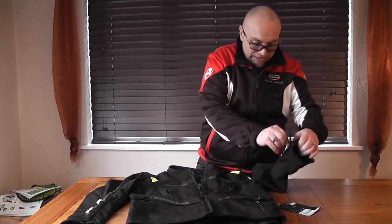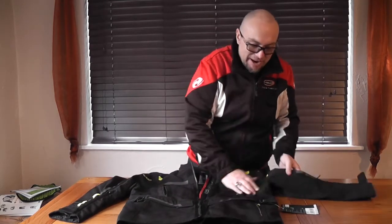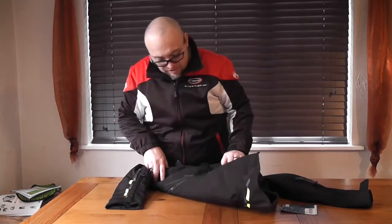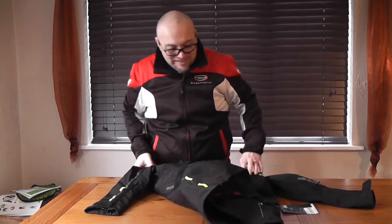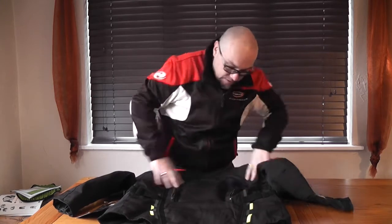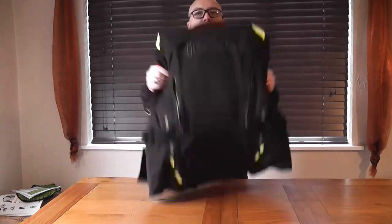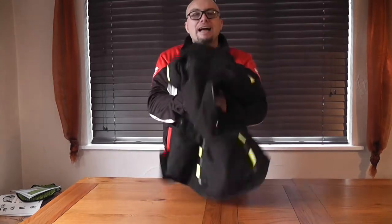Vents out the other way. Shawl action zip. Nice stretch material under the arms. The waist adjustment — you can velcro it in. It's got big air vents on the back. Guaranteed not to get warm, but it's a real lightweight jacket. Absolutely lightweight.